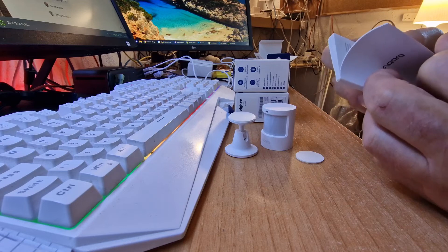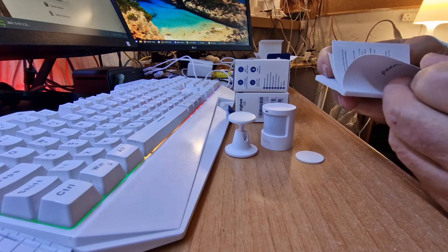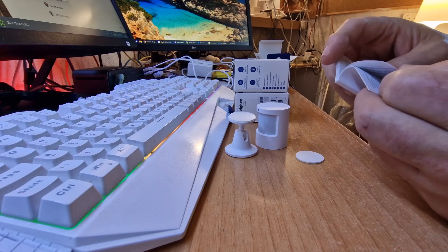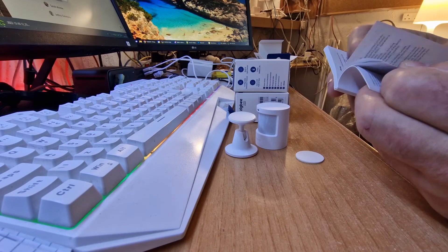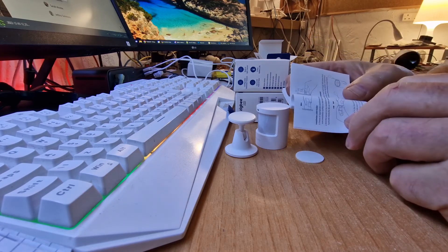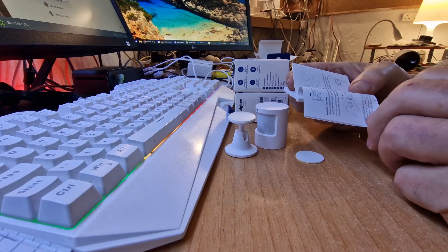Somewhere there's some English in the manual — yes, there is, quite a bit actually. 12 pages of information, probably 8 of them are useful.